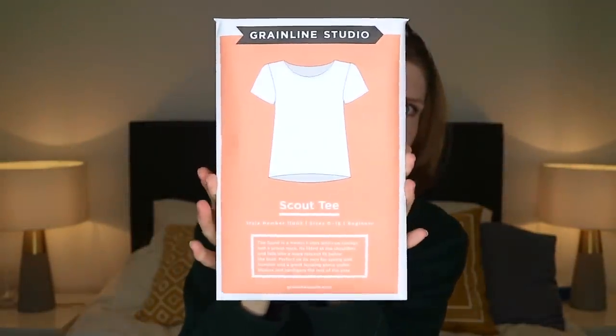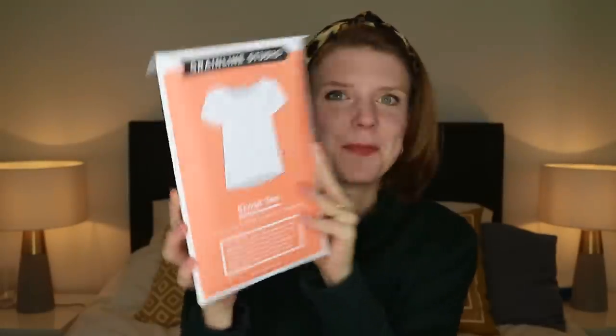I'm going to make the Green Line Studio Scout Tee. I haven't made a simple t-shirt before so this will be my first go. It's just a super simple tee — a front piece, back piece, two sleeve pieces, and a neckband — so hopefully it'll be nice and quick to sew up. I actually started making this before my honeymoon but didn't have time to finish it. I think a t-shirt in this floaty, drapey viscose fabric will be really nice.